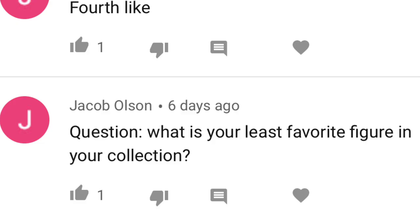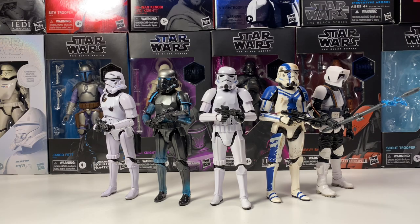Jacob asks: what's your least favorite figure in your collection? I'd probably say the Solo line Lando Calrissian. It's one of those where I'm just not a big fan of that version of Lando. Don't get me wrong — I love Lando as a character and I love the actor that played him in the Solo movie. I'm just not a big fan of the figure itself and how he presented Lando as a character. What it does for me is I want to see Billy Dee Williams as Lando. It's hard for me to see any other actor play him, so when I see another actor play him it just doesn't do the same for me. I guess it kind of rubs off into the figure as well. It's a great figure, just one that I'm not a big fan of.